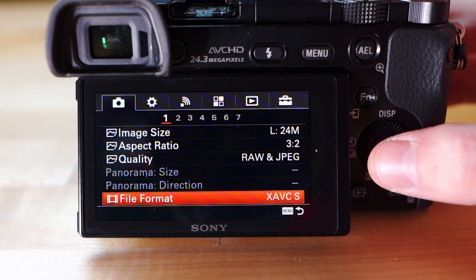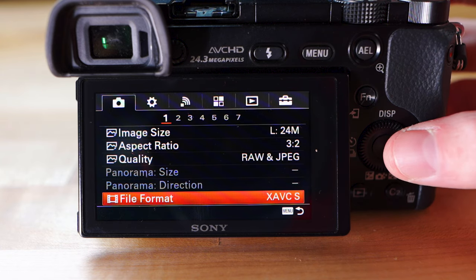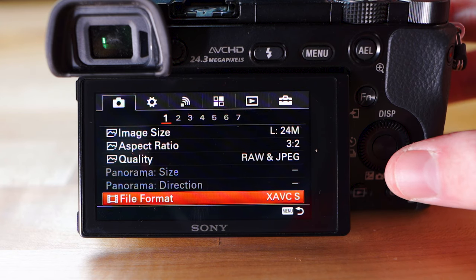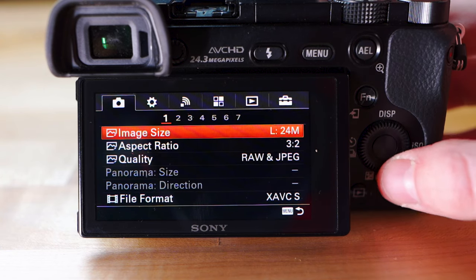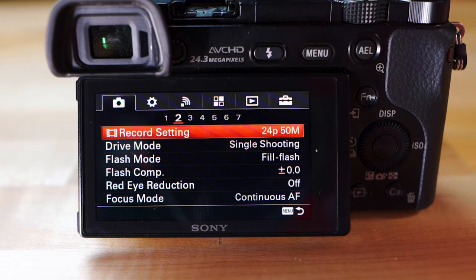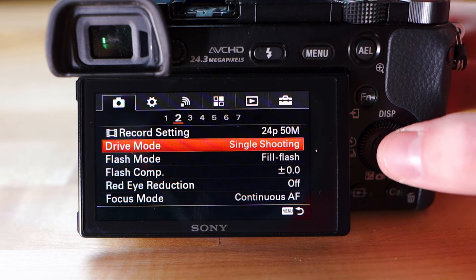File format is for videos so I'm not going to cover that in this video. If you want to see a video dedicated to the best video settings for the A6000, let me know in the comments. Let me know in the comments what you want to see with the A6000. Heading over to page two — record setting also has to do with video so we're not worrying about that. But drive mode: